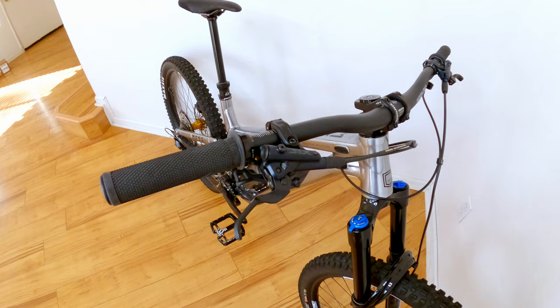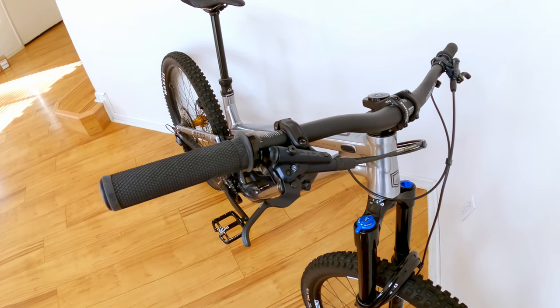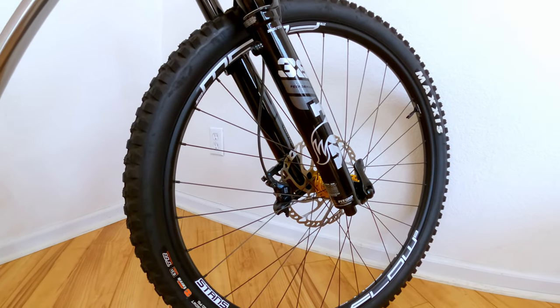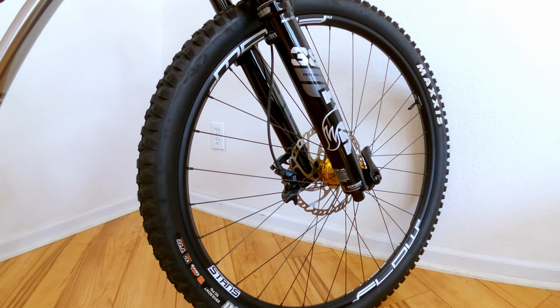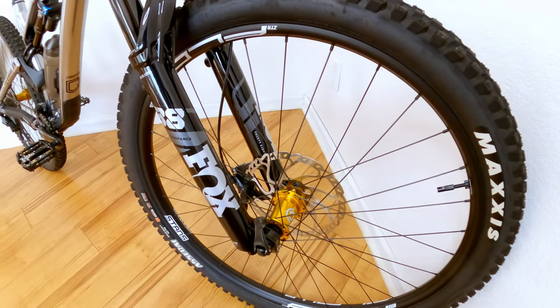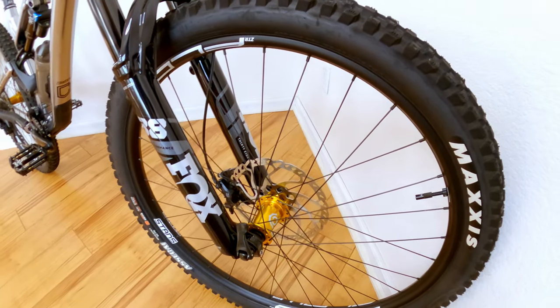Brakes are SLX — this is a full SLX build. You have your SLX brakes, and down below it comes with a four-piston caliper front and back. Rotor size is 203 millimeters front and back, so you have plenty of stopping power.